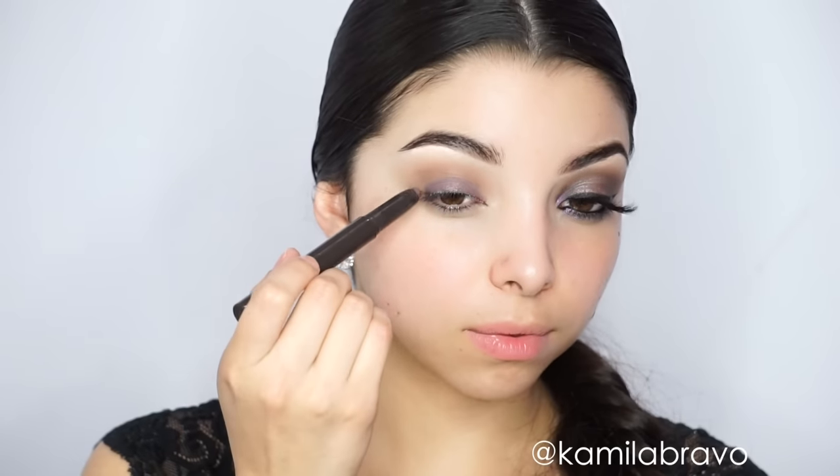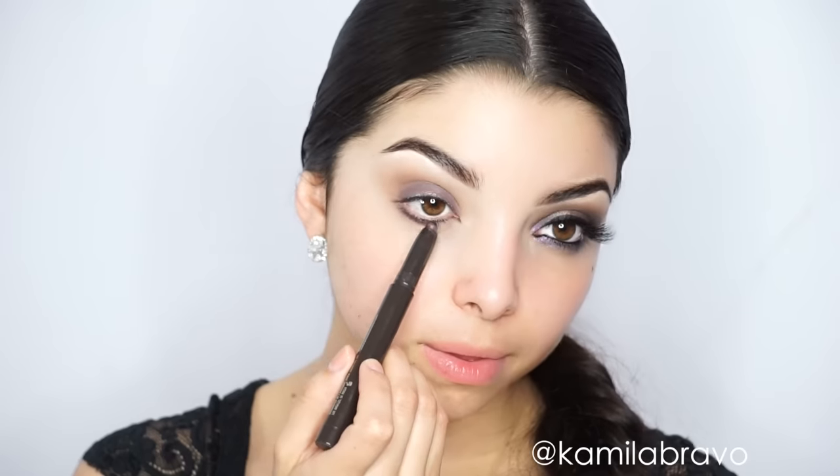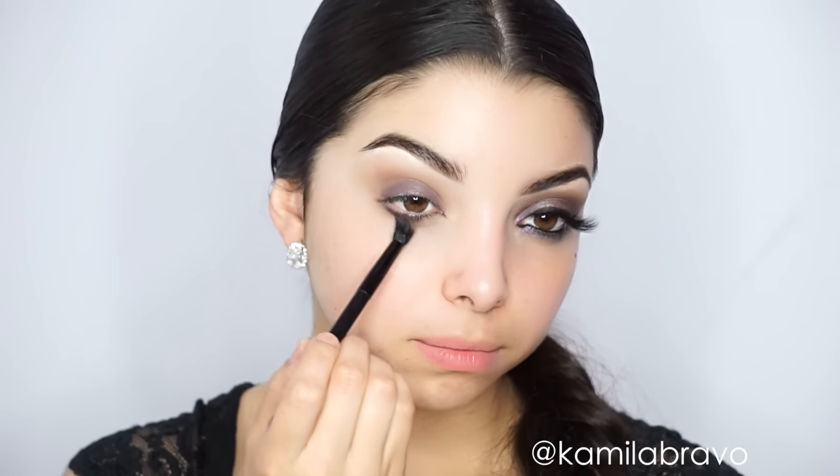Now I'm using a cream eyeshadow by Jouer Cosmetics in the shade 'Renaissance,' which is a purple tone. I'm applying it all over my lid as a base to help grab the purple shade I'll apply next. Once it's on the lid, I also apply a little bit underneath the lower lash line to create an all-around eye base so the purple eyeshadow picks up more pigment and looks more vivid.